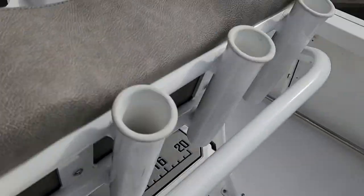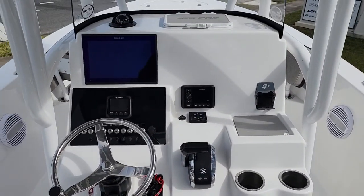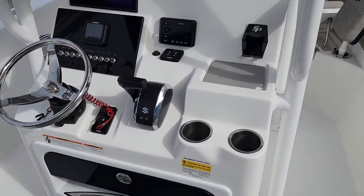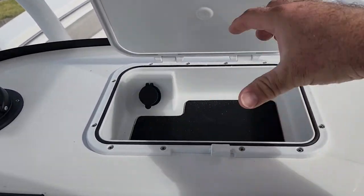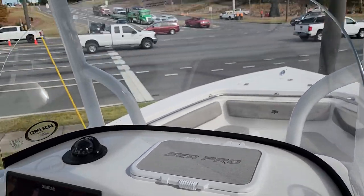Of course you got the C-Pro label cooler right here at the helm. 12-inch Simrad — we upgraded the size on that. Now C-Pro does one of my favorite things right here in the dash: a Pelican box design. You got your USB port so you can charge your phone, put all your items in there that you want to keep dry, lock it up, and you're good for the day.